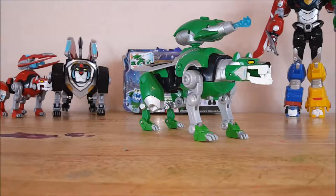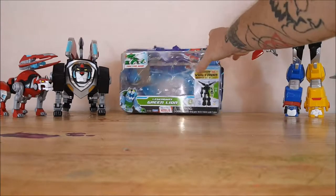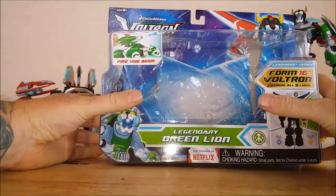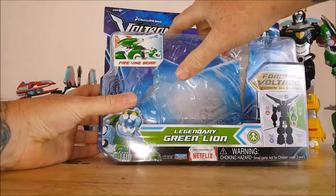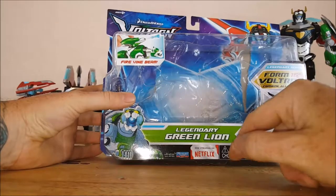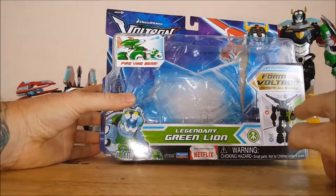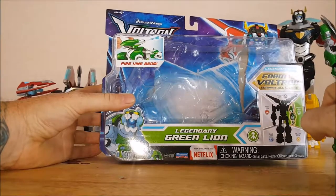With that being said, let's go ahead and move this guy out of the way and take a look at the packaging. As you can see, I did already open it. You got Voltron here, DreamWorks, Voltron Legendary Defender, Fire Vine Beam, and it does show that the Green Lion makes up the left arm of Voltron.